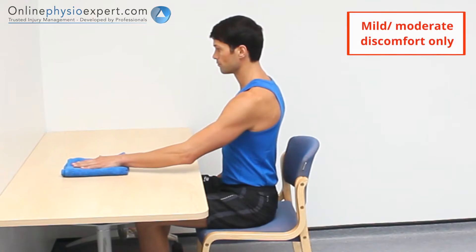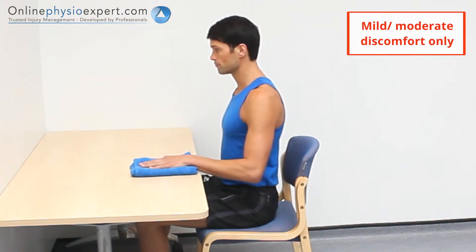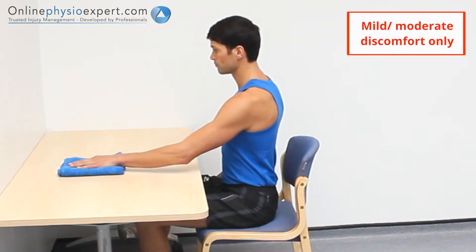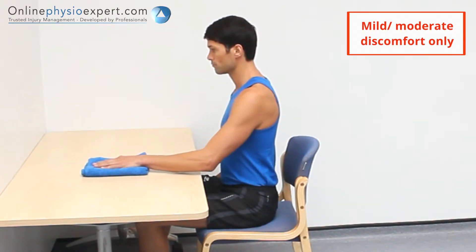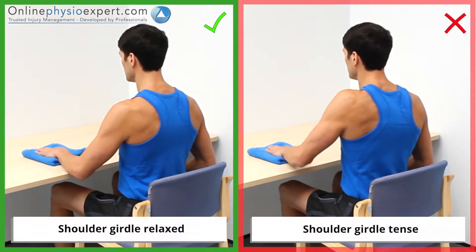As you repeat these movements, increase the range as pain and stiffness allows. Ensure your shoulder remains relaxed throughout the exercise.